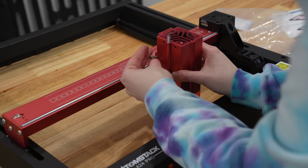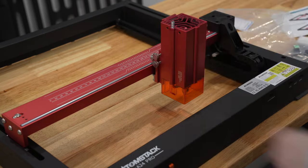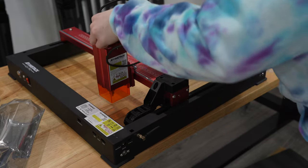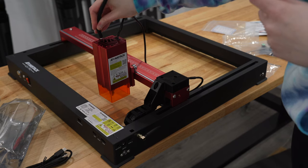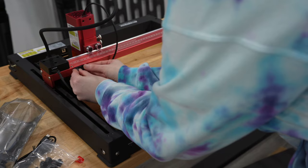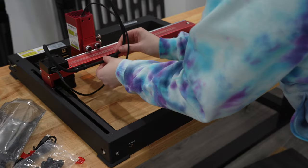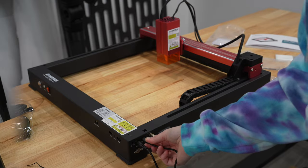You can actually find laser projects the same way you can find models to 3D print online, which is pretty cool. Now the A24 Pro really doesn't involve much assembly — all you're doing is attaching the laser module and then the cables that go from the laser module to the rest of the frame. They also give you cable management clips that you stick onto the back, and other than that it's really just plugging in the power cord and the USB cable.